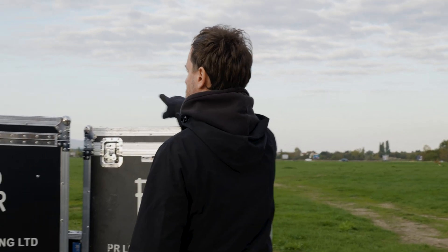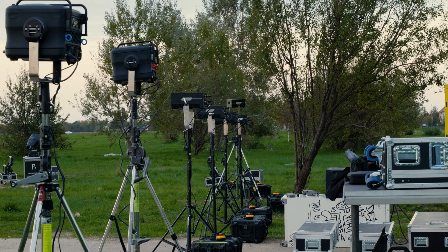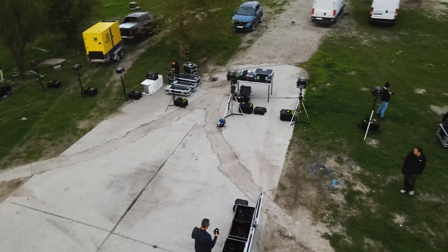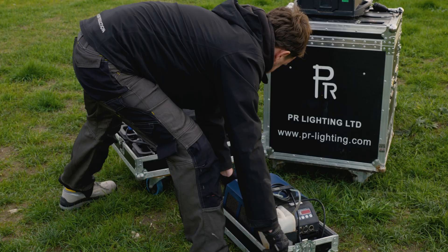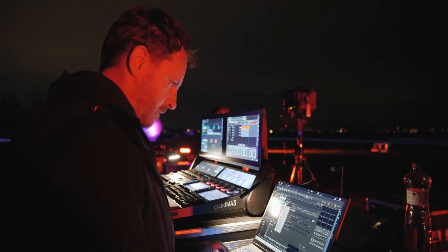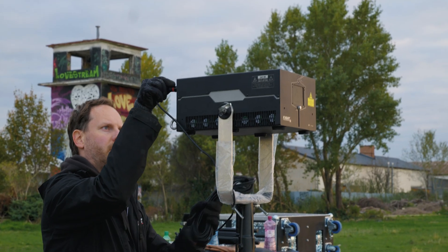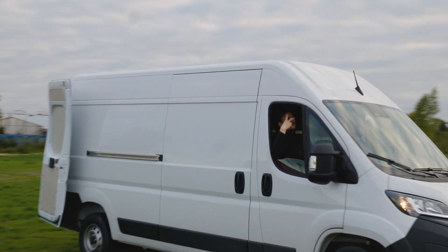Our product portfolio has changed dramatically since then. So we went out again, only this time with more lasers, supporting lights, hazers, blowers, a Grand MA lighting desk for controlling all the equipment — including lasers — and hundreds of metres of cabling, all neatly loaded in three vehicles.